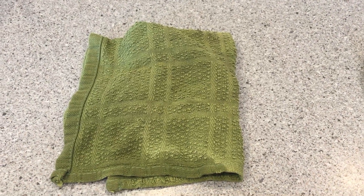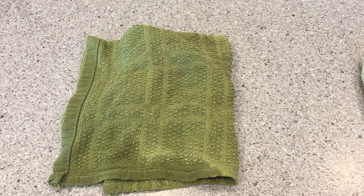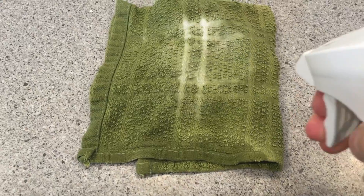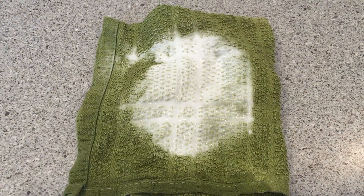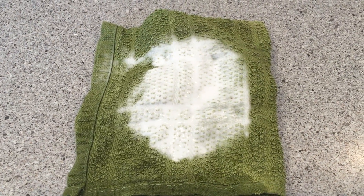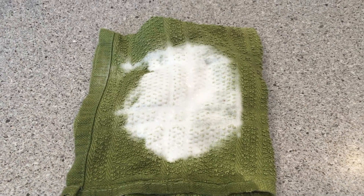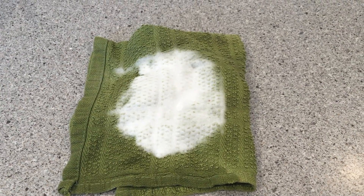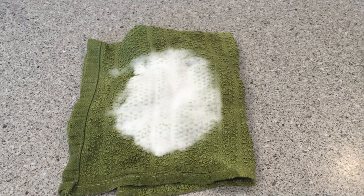Here is one of my neighbors' kitchen dish cloths that she's been using for a few days. Let's spray some hydrogen peroxide on it and see what happens. Wow, that's a lot of bubbling. That means that this cloth is full of bacteria. I highly recommend everyone get a clean kitchen cloth every day.